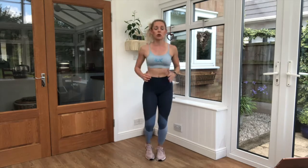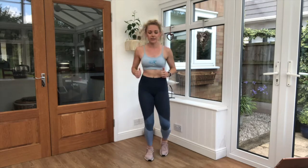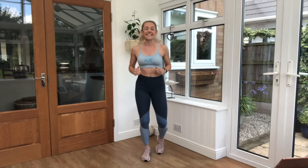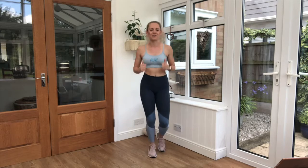We are going to have a warm-up break first of all. So just jogging on the spot, keep it nice and light. Make sure you've got plenty of space around you, a parent or adult is nearby, and if you need a drink at any point you can pause this video, have a quick little drink and then come back to the video after.